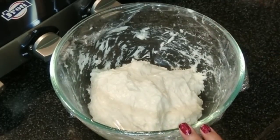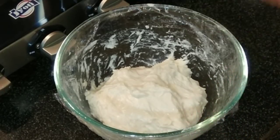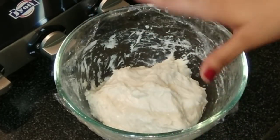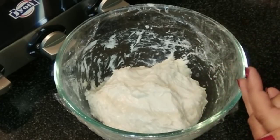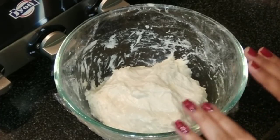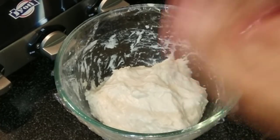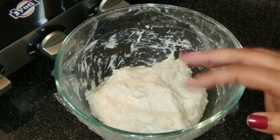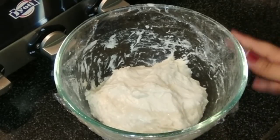We have to repeat this process a total of four times, each time resting for 45 minutes. After every 45-minute rest, knead the dough for about one to two minutes, cover, and rest again. The total rest time is three hours — four rounds of 45 minutes. I have written everything in detail in the description box.